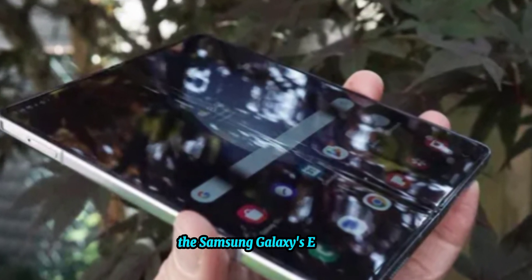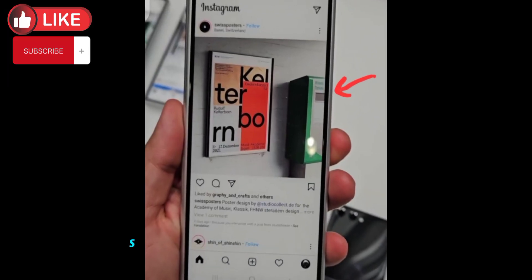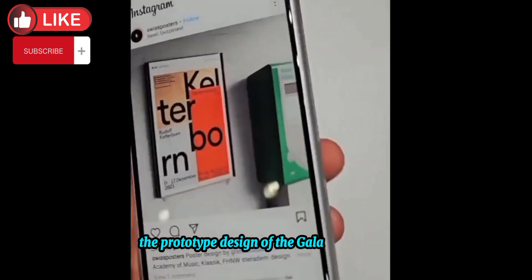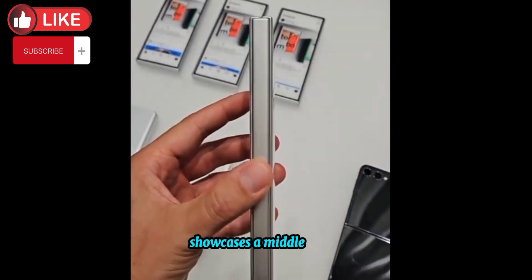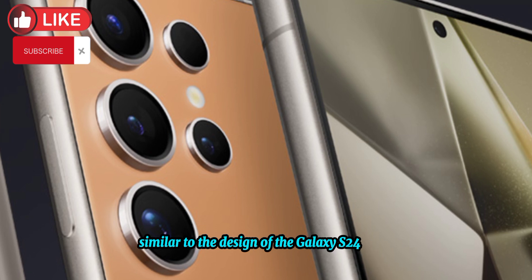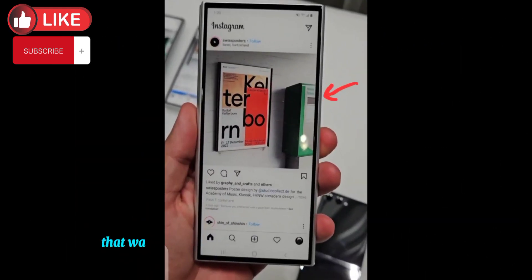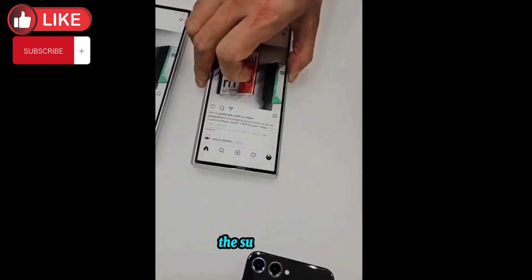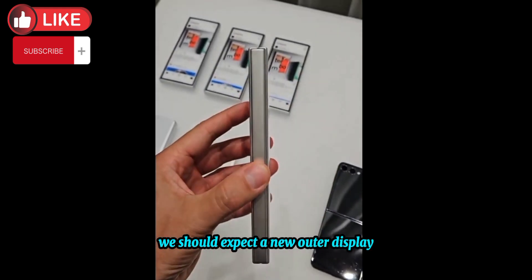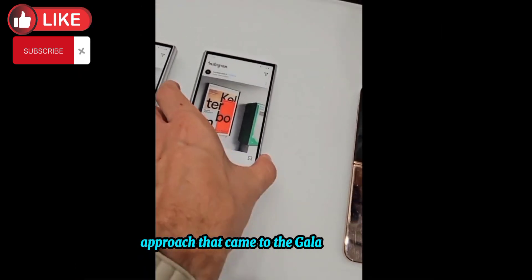The Samsung Galaxy Z Fold 6 is already generating attention with leaked photos and videos suggesting a new outer display and a boxy look. The prototype design showcases a middle frame, flat bottom, and radii similar to the Galaxy S24 Ultra. An Ice Universe X post shows a foldable phone supposedly captured within the supply chain, suggesting a new outer display with a flatter approach similar to the Galaxy S24 Ultra.